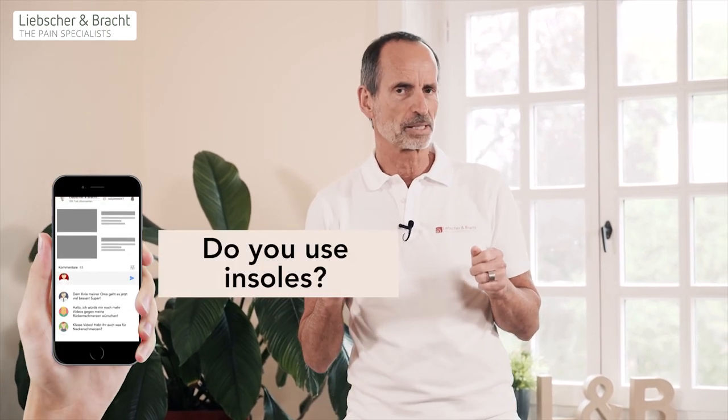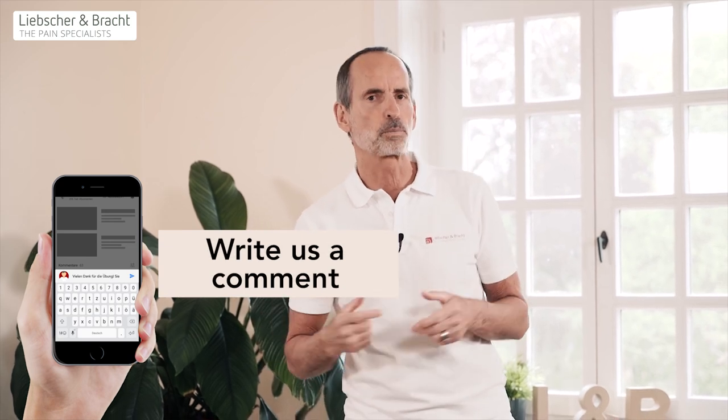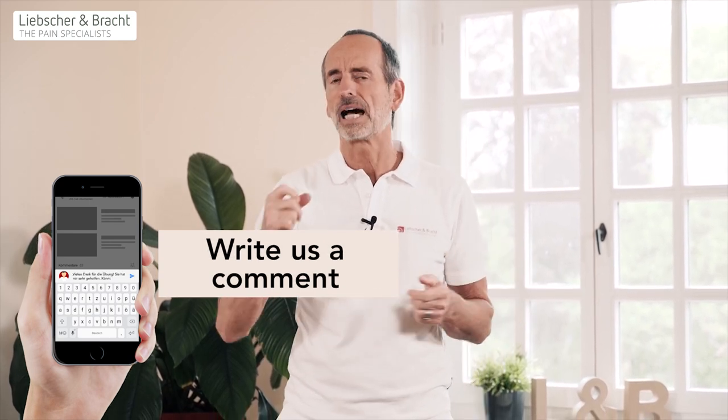This is why insoles are bad. In this video, we'll tell you why insoles are bad, and more so when used for longer periods of time. And then we'll take one example where insoles are often prescribed, and explain in detail what happens there and show you exercises you could do instead to make the whole situation easier.